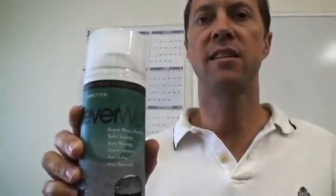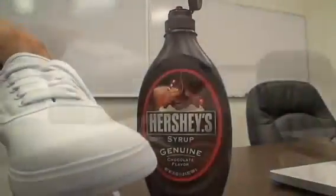This is Never Wet Super Hydrophobic Fabric System. This particular bottle — we also make a paint that paints on surfaces — but with this product, you can spray it on any clothing and it will make your clothing super hydrophobic. Water and heavy oils will just shoot off of it. Chocolates, ketchup, mustard, all of that sort of thing.